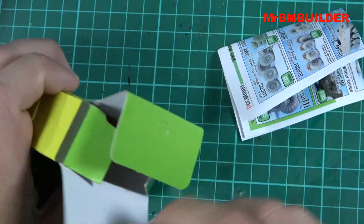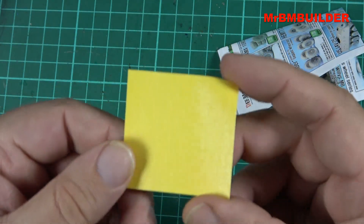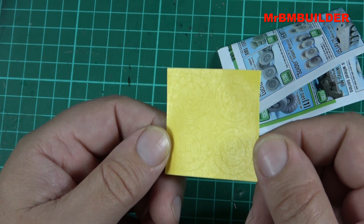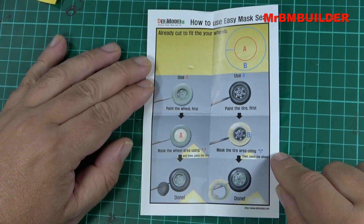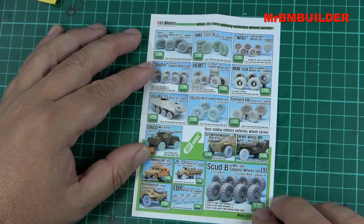The other nice thing about these Def Model kits is you also get a wheel mask for the tires, which may not show up exceptionally well on camera but you can just see it there. And just the instructions on the back there if you've never done one before. On the other side there's some advertising for some of their other sets.